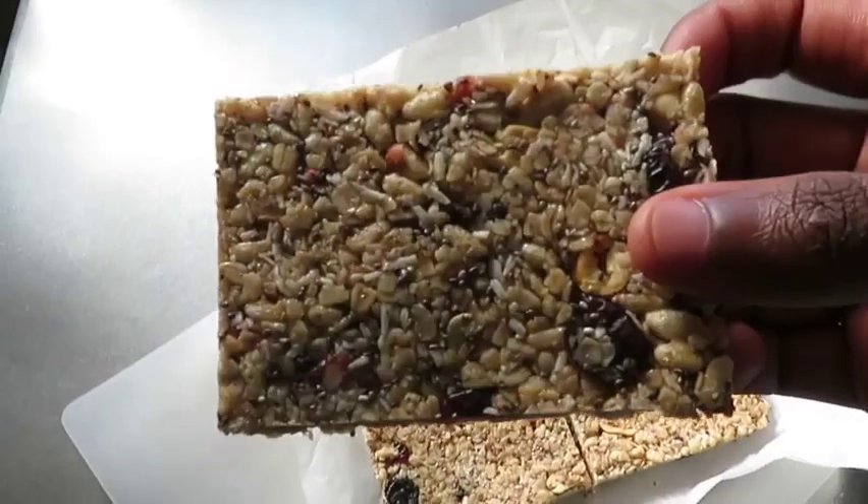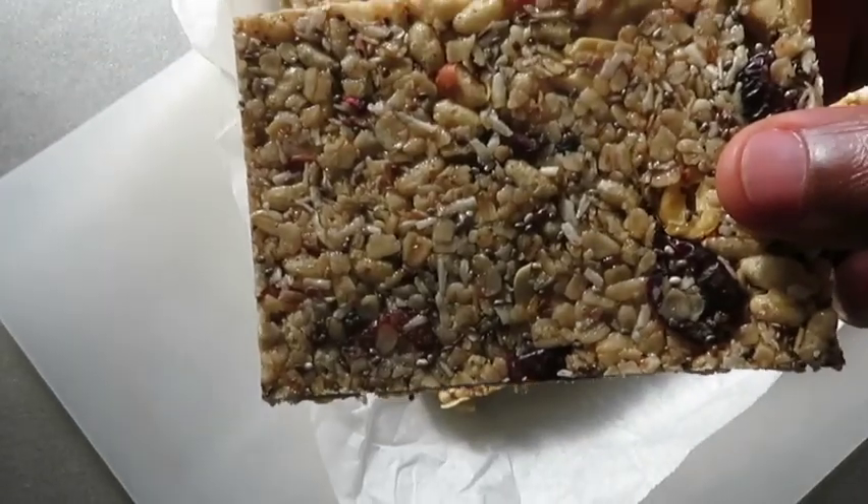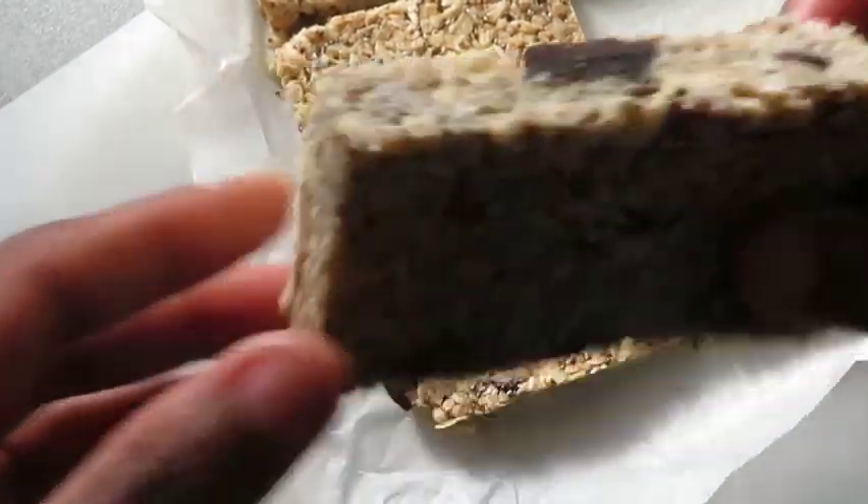Welcome back to my channel, it's Shari to Japan. In today's video I want to share this quick and easy delicious granola bar recipe that you have to try.